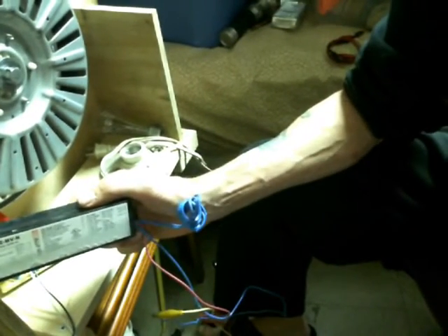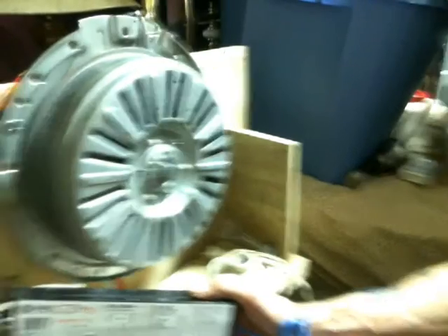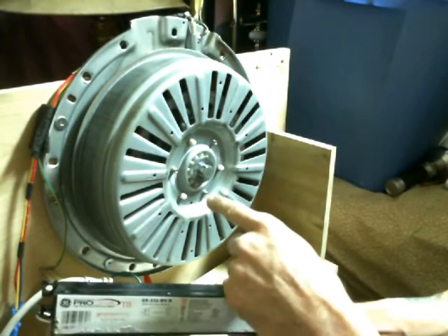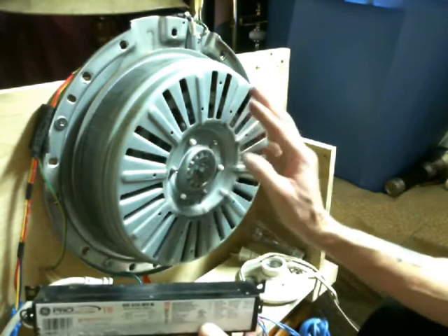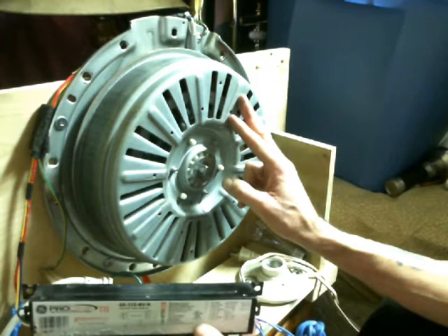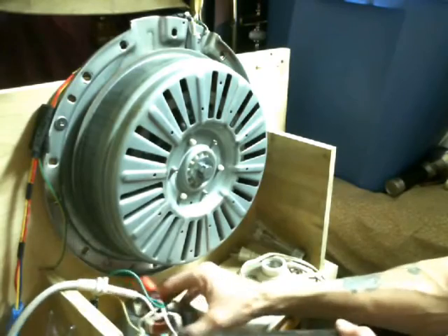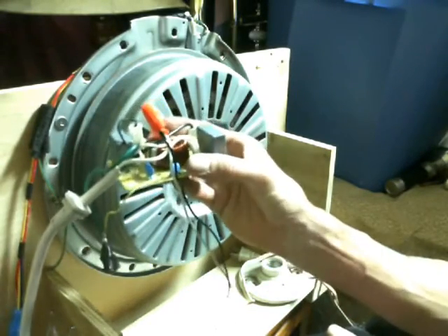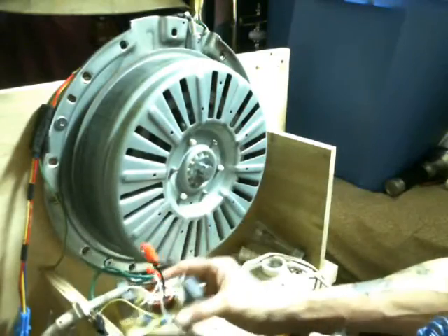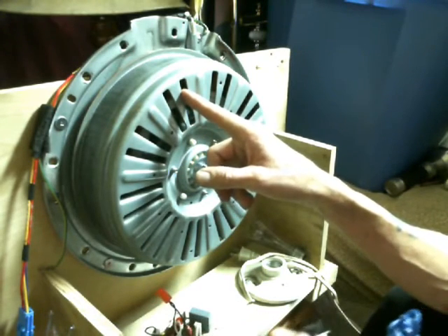I have a bit of a mess going on here. I have a direct drive motor out of one of the — they call them smart drive motors — out of a washing machine. What I wanted to show in this video was how easy it is to get high voltage at low RPMs. I've got this little gizmo right here which I believe is just set up to smooth out the current in a microwave oven, and I got the cord connected to one single phase of this direct drive motor.